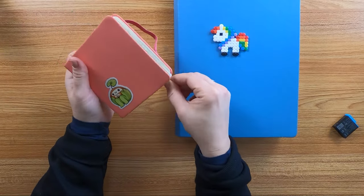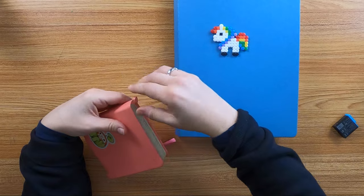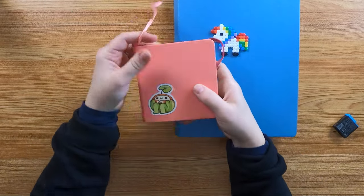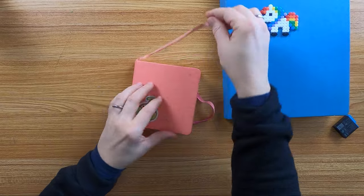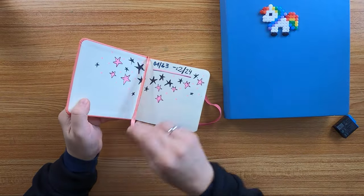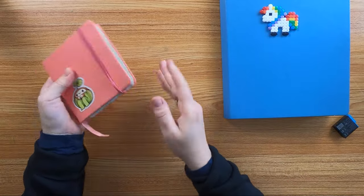All of these sketchbooks have a hardcover and you can get them in a lot of different colors and sizes. It has this nice ribbon and this elastic strap to hold your book together, even if it becomes really chunky.